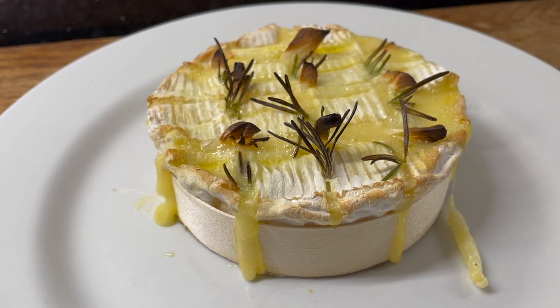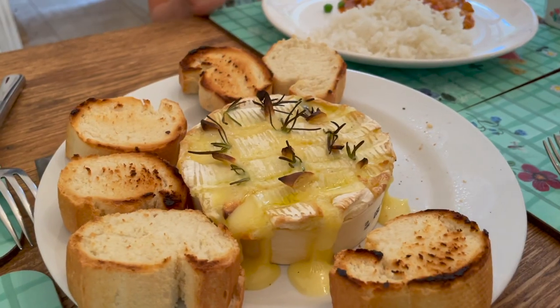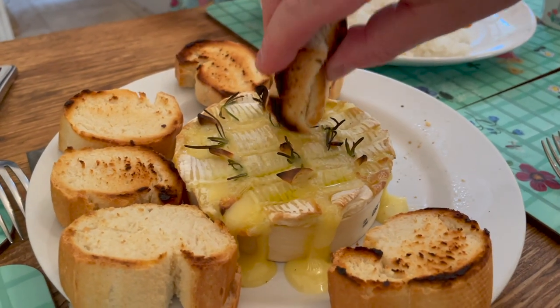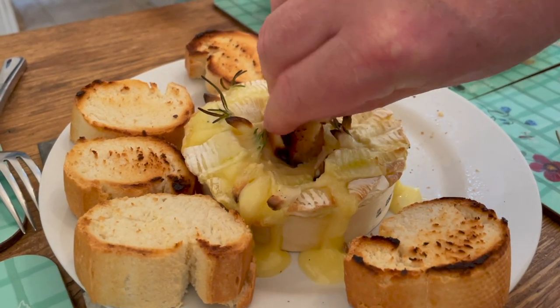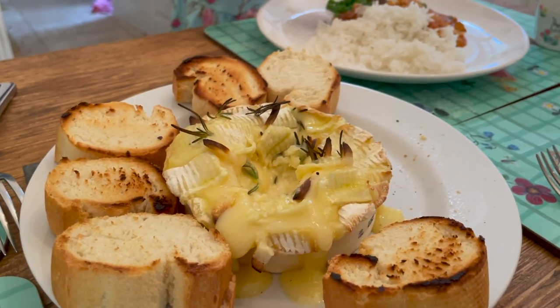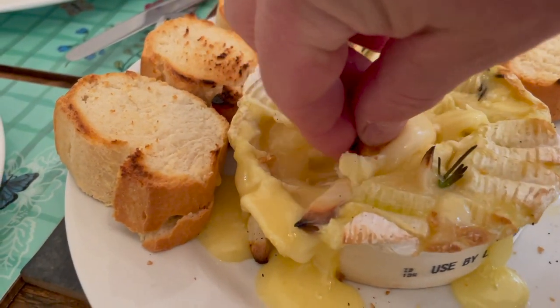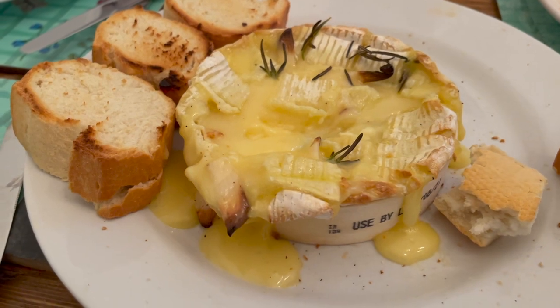Once the Camembert is ready, add the cheese to a plate and it's ready to dish. Then dip your bread into the cheese and enjoy that earthy flavour — it really is heavenly.